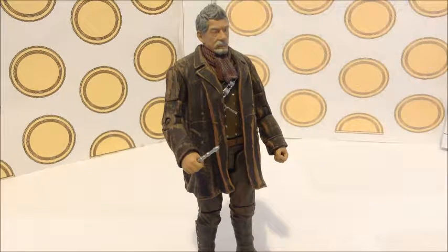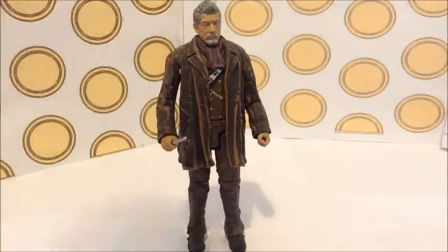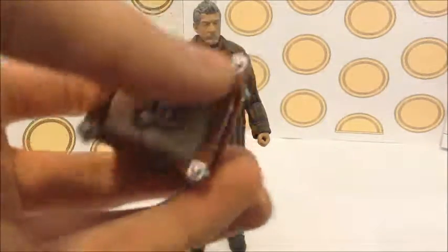It fits nicely in his hand. So the next accessory is The Moment, and this is one of the best accessories for detail I've ever got — look at the detail.